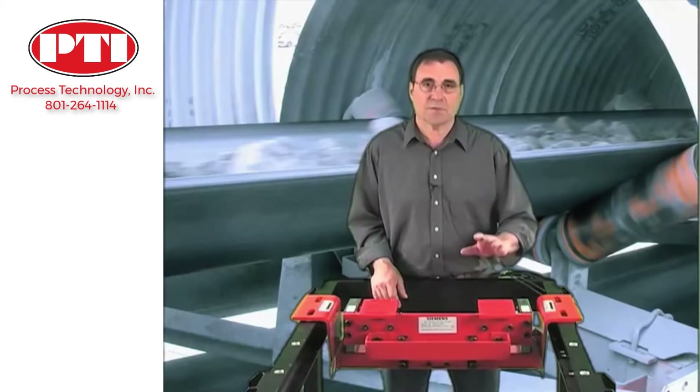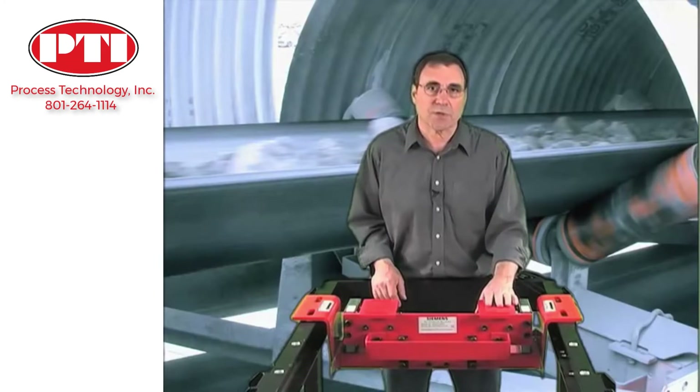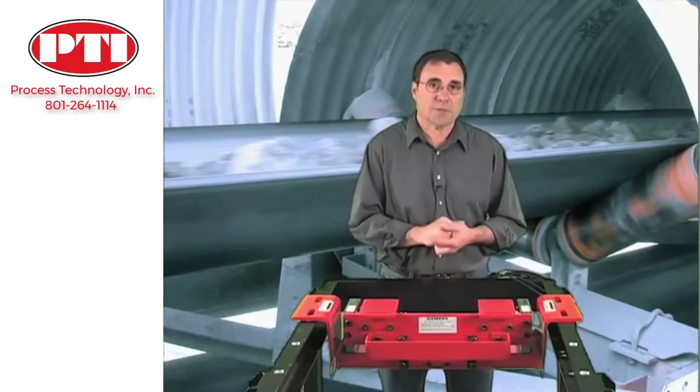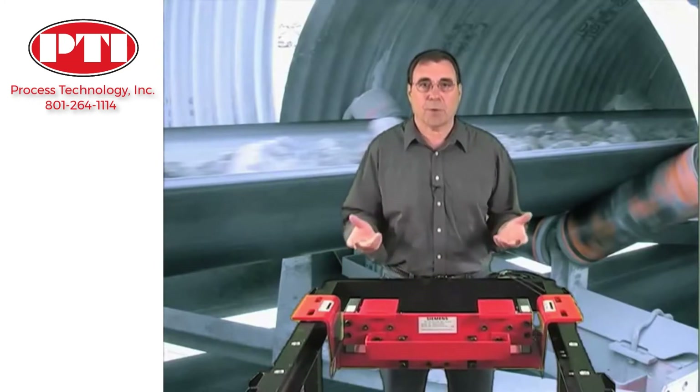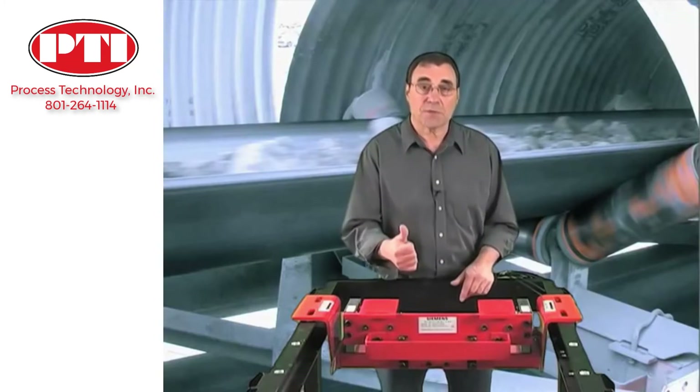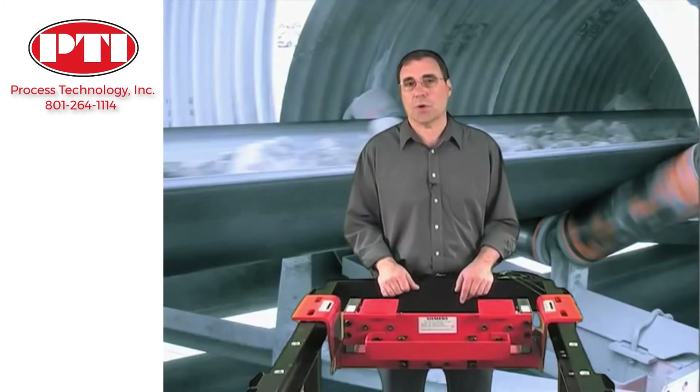All it takes is good housekeeping and periodic calibration checks. Even in demanding applications we do not expect to replace a load cell or any part of the suspension. Ease of installation and low maintenance plus its durability adds up to low cost of ownership.